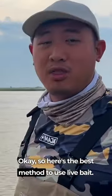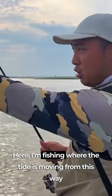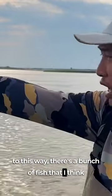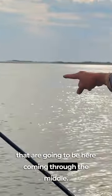Okay, so here's the best method to use live bait here. I'm fishing where the tide is moving from this way to this way. There's a bunch of fish that I think are going to be coming through the middle.